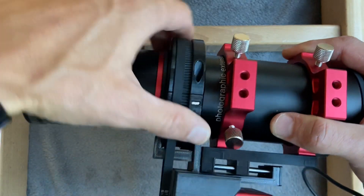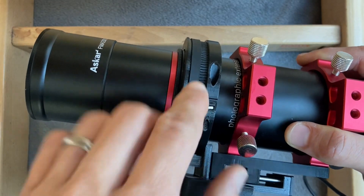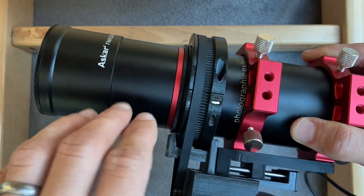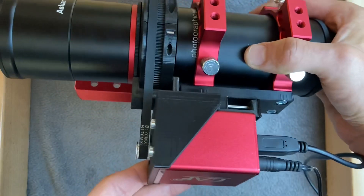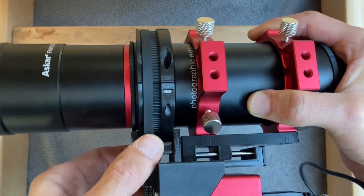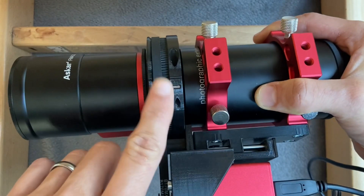When you rotate the autofocusing ring, the front part of the lens and the ring move forward. And when you rotate in the opposite direction, they move backwards. So for autofocusing, it's crucial that the motor moves in line with the ring.